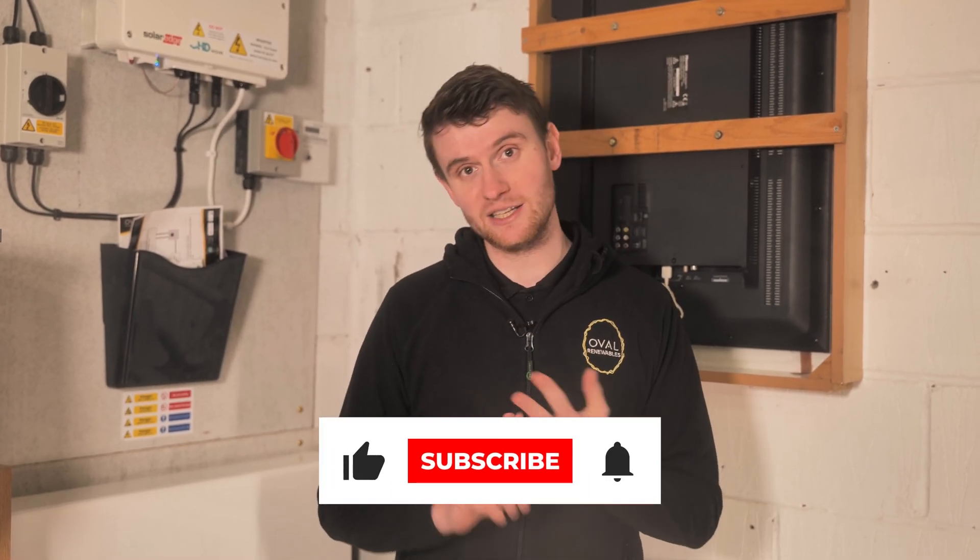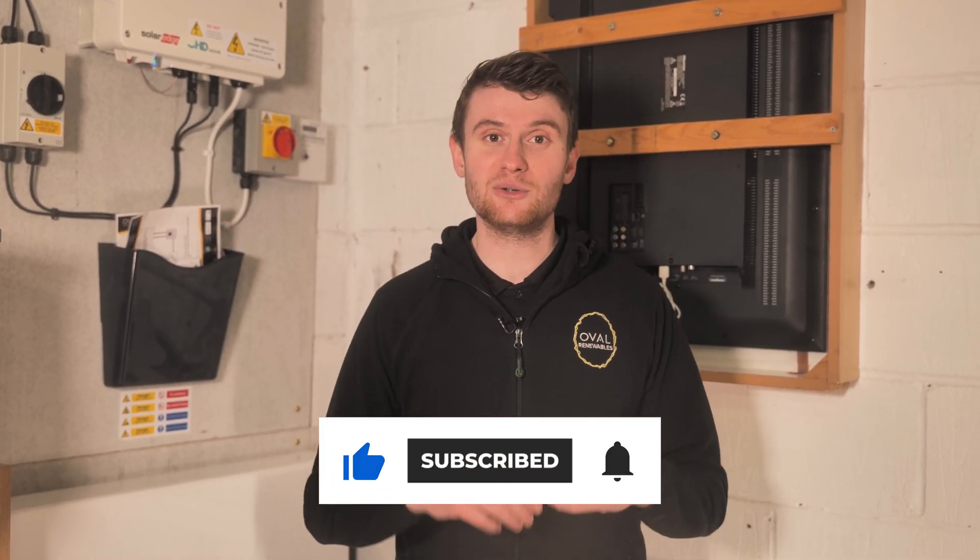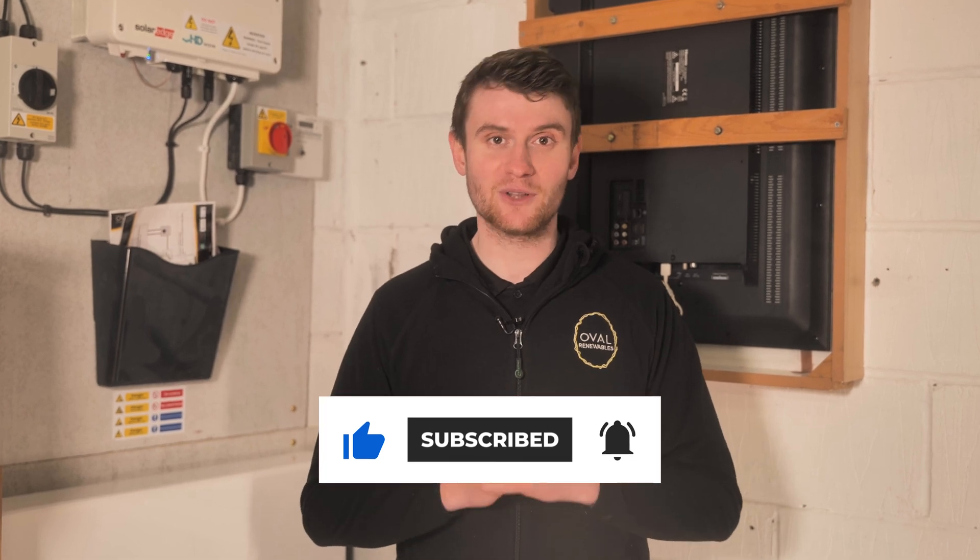That's the SolarEdge customer app. Thanks very much for watching part one of this three-part series of videos. If you've got any questions drop them in the comments, and don't forget to like, subscribe, and hit the notification bell — as soon as episode two is ready you'll get notified. Thanks very much for watching and we'll see you on the next video.